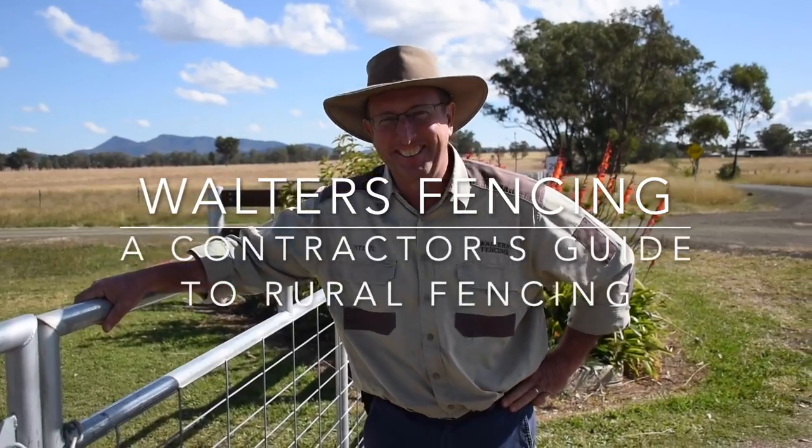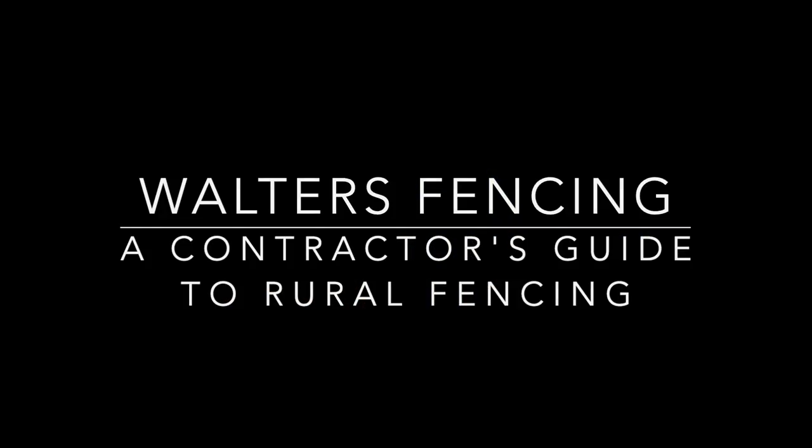G'day, my name's Steve Walters here from Walters Fencing. As you know, we just love finding solutions to those really ordinary jobs on the fence line.